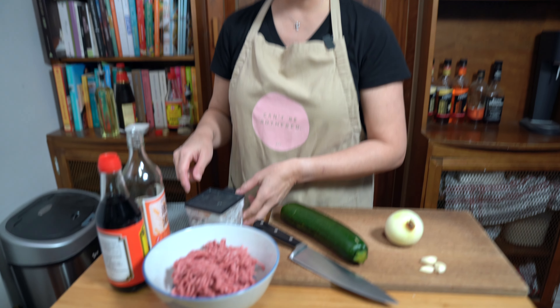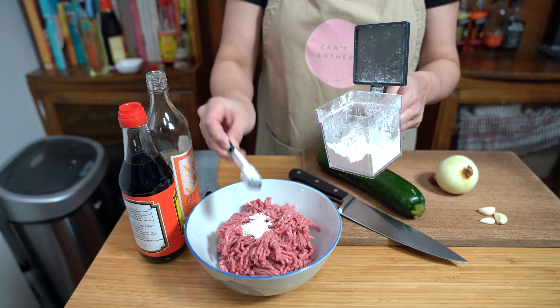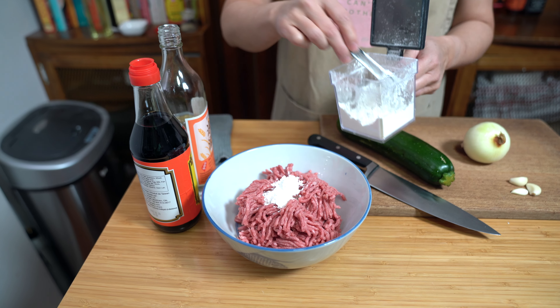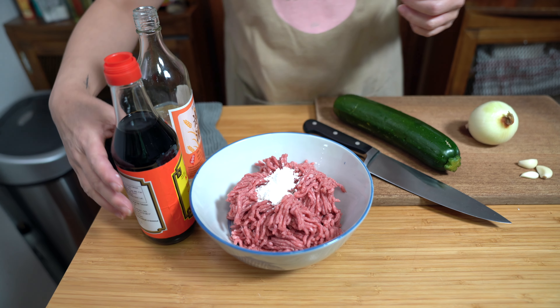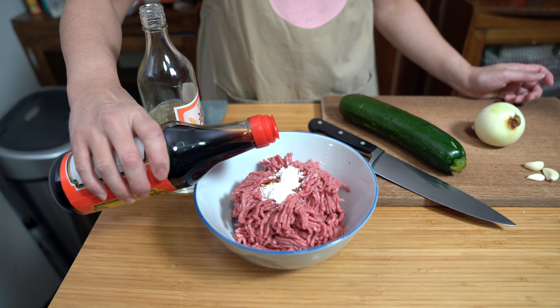Not everybody loves peas, and not everyone loves zucchini either, but we're going to switch things up and use zucchini today. I'm going to start by marinating my ground beef. I have a pound of ground beef. I'm adding two teaspoons of cornstarch — the cornstarch is used to velvet the meat, and it also helps with thickening the gravy a little bit. Adding two teaspoons of soy sauce, just regular soy sauce.